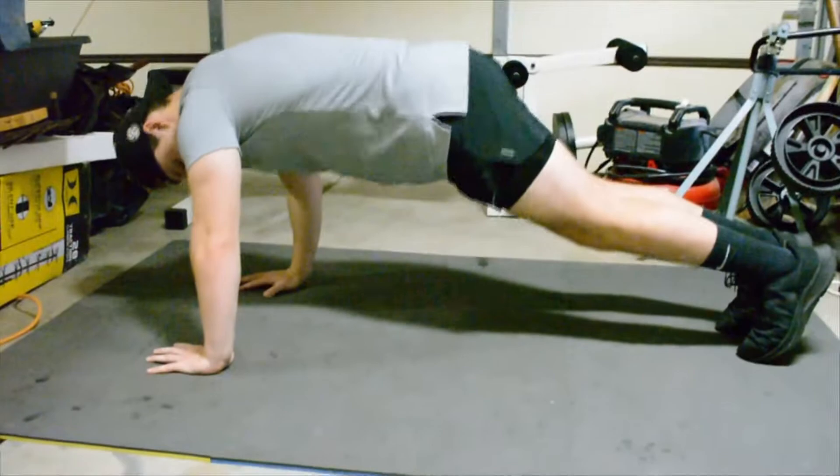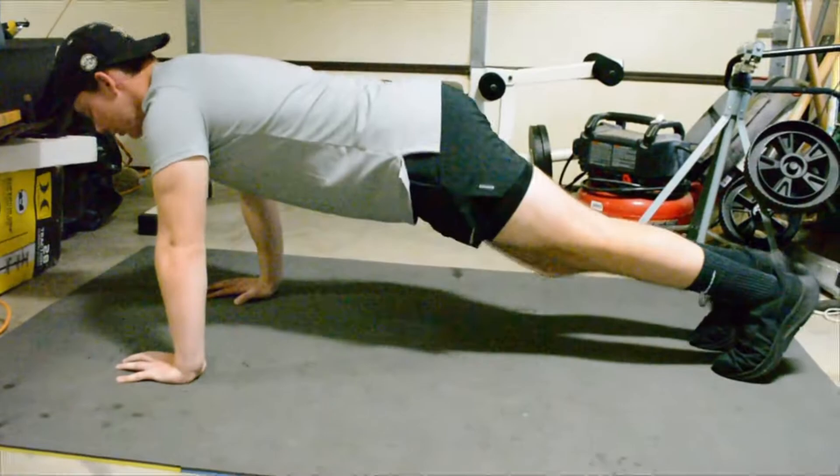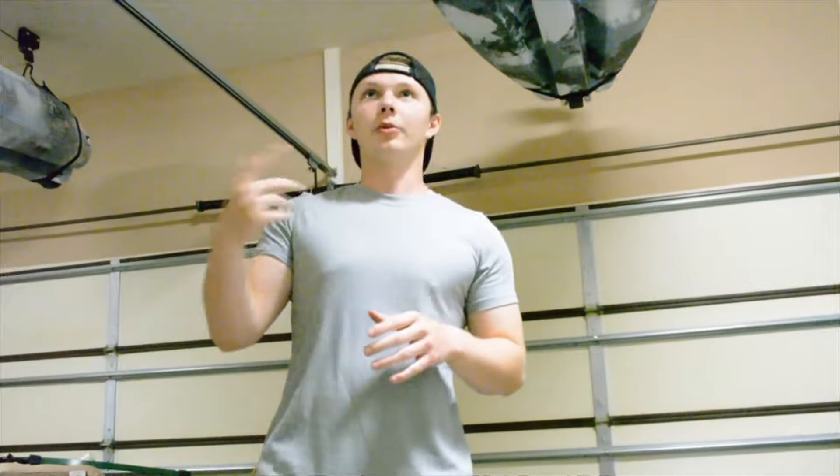I try and keep my butt as flat or straight as possible. You go down, touch your chest, and do however many you think you can do. Next I'm going to be doing pull-ups, and you can kind of superset push-ups with pull-ups. I'm going to go ahead and show you guys how to do pull-ups.